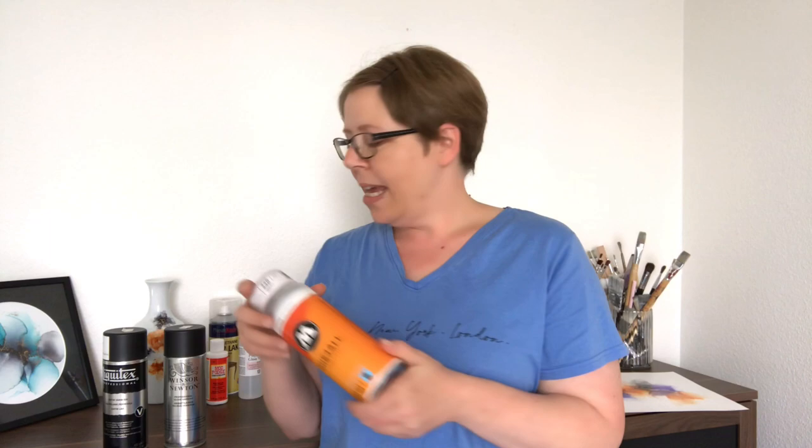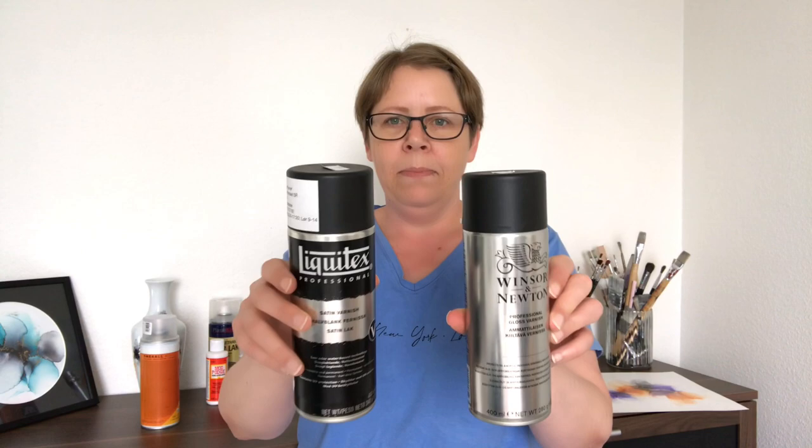If I'm all out of the Molotov I usually use one of these — this is Liquitex and Winsor & Newton, also water-based. It's a little more tricky to do really thin coats with these but it still works really well and seals my ink the way it's supposed to. One of the really good things about all three of these is that they have UV protection in them, so you only need one can when you're spraying your ink.